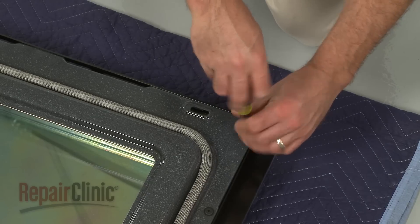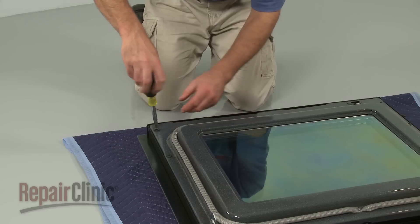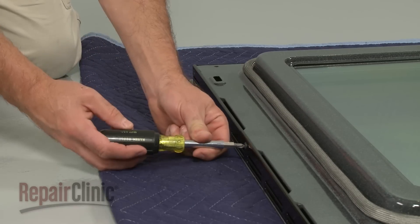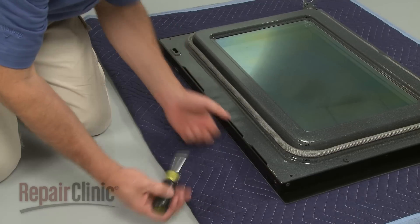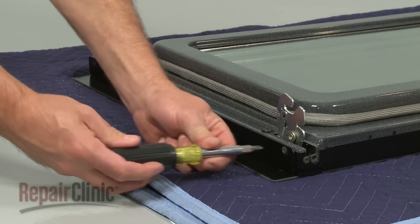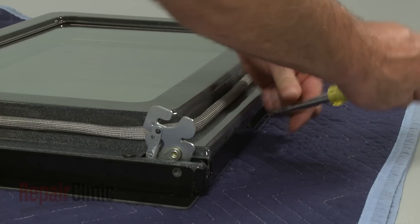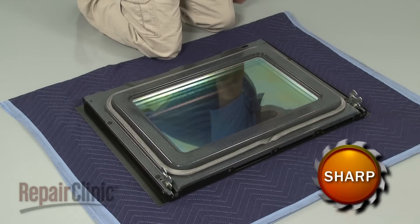Remove the screws securing the door handle, then pull the handle free. Remove the screws to release the top bracket. Now remove the remaining screws securing the inner door panel, and carefully lift the inner panel out.